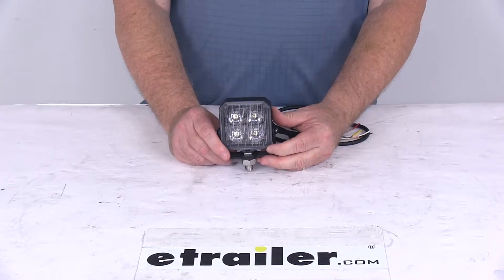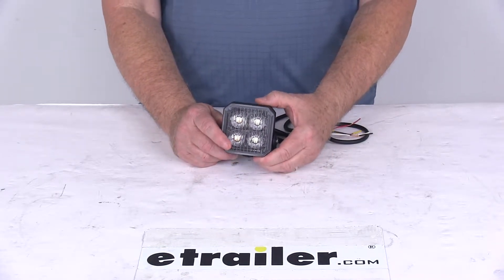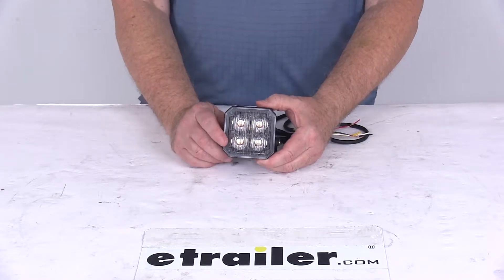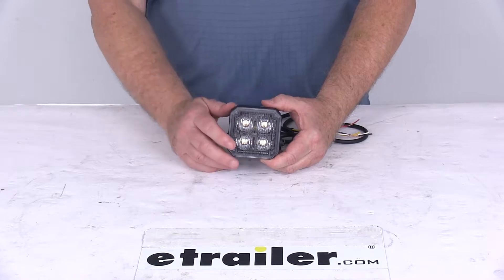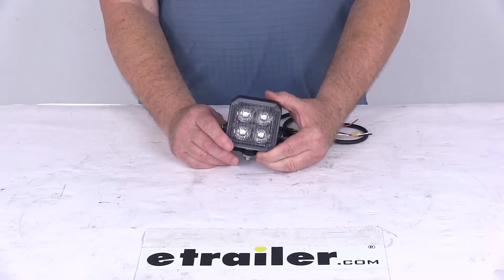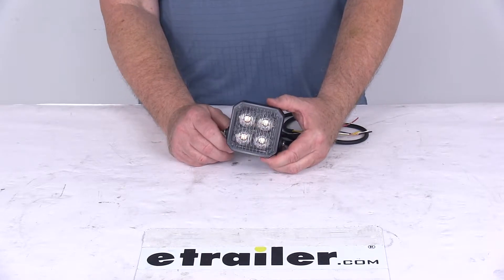Common uses for this light are pickup trucks, work trucks, or trailers. It uses bright, energy-saving LED power. LEDs make a great replacement for incandescent lights — they last about 50 times longer, and they're more efficient because they provide brighter light with less power output. Of course, there are no bulbs to replace and no brittle filaments to break.